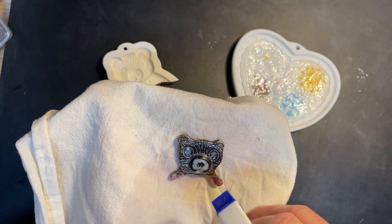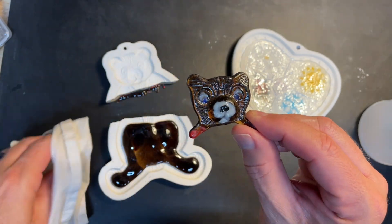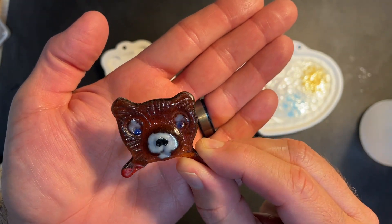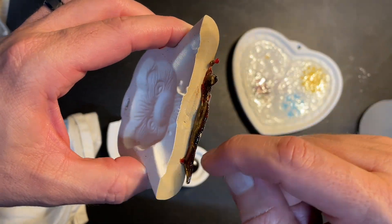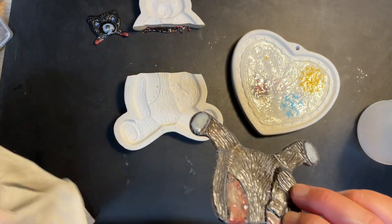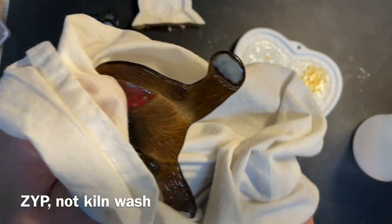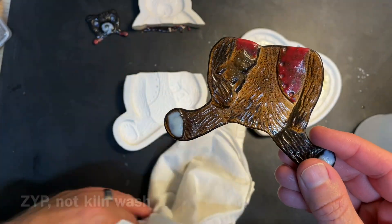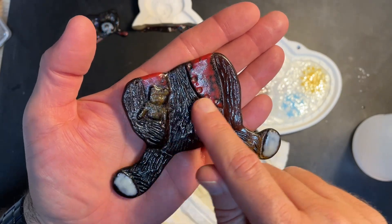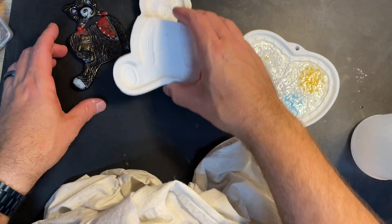I probably should have gone 200 or even 300 degrees per hour to be conservative, but I went 400 — so I'm thinking that caused the break. Let's see how it looks. It's kind of ugly — it's kind of really ugly. The amount of glass that fell through — it was powder and some frit — stuck to the mold because that part wasn't kiln washed. The zip released well though. I'm not sure these would have been my thing anyway, but it's still interesting. There's my little bear and his teddy bear and his vest.